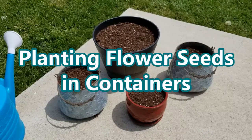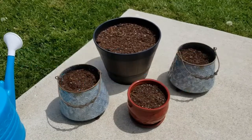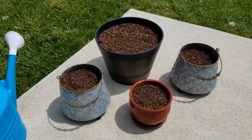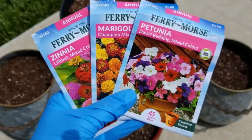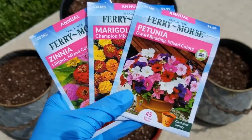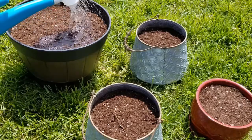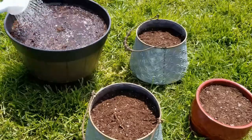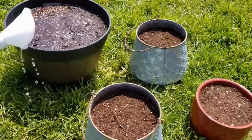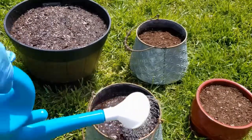I'm super excited to give you an update on this project of planting annual flower seeds in containers. All I did was start with three packs of annual flower seeds — zinnias, marigolds, and petunias — and I just planted them in four containers that I already had, watered them in, and just set them out and let them do their thing. I'm really excited with the outcome, so let's take a look at how they did.